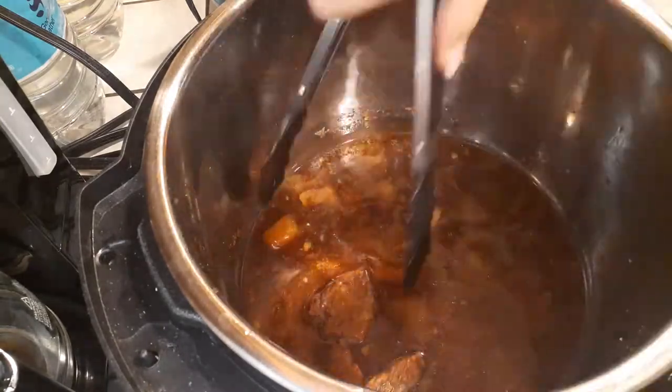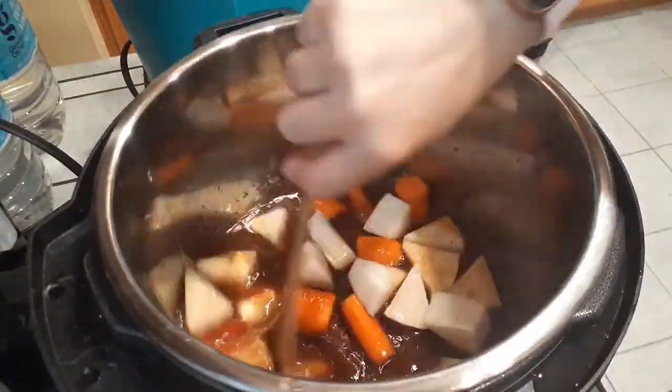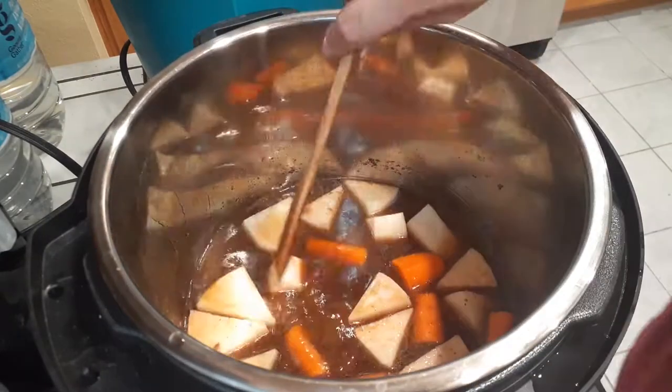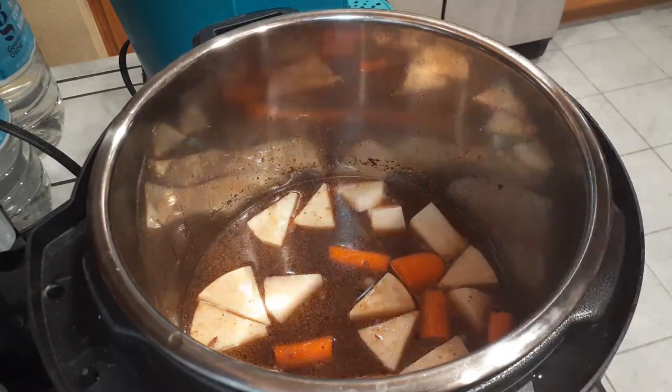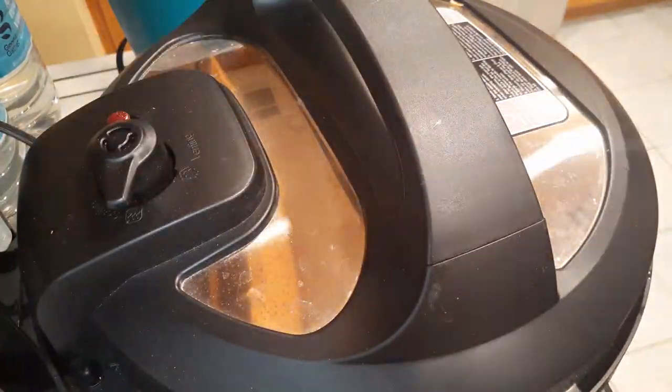Once all the meat is removed from your pot, go ahead and grab the vegetables that we had chopped up and throw them right inside. We're going to cook this on high pressure for 10 minutes, and that'll be just enough to make everything nice and soft without being overly cooked or super mushy.